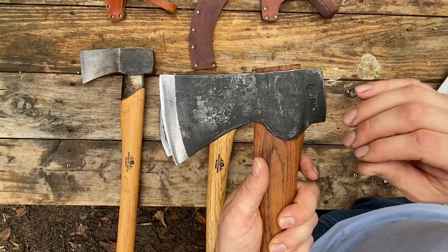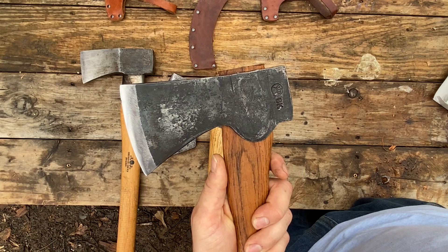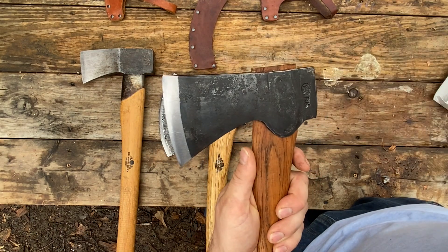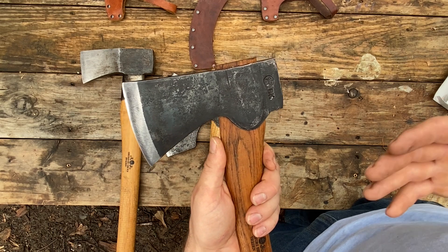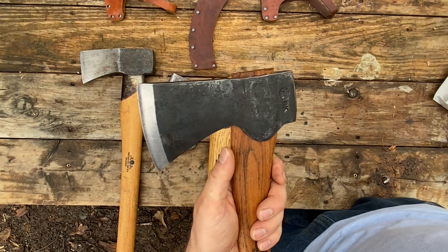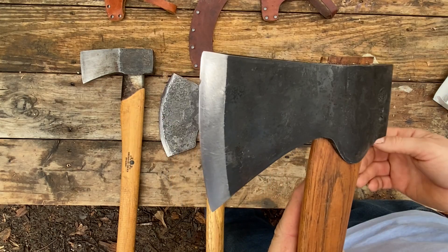I've filed this axe — keep in mind it's still relatively new, I got it in January — probably four or five times to take significant damage out of the bit. I've never hit a rock or any metal. I did a video where I compared this axe to maybe six or seven others of the same handle length and head weight, and none of them took damage like this one did.